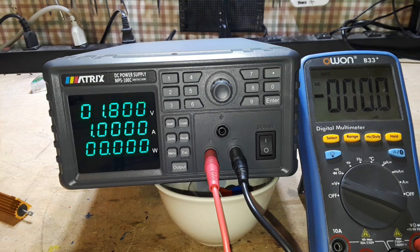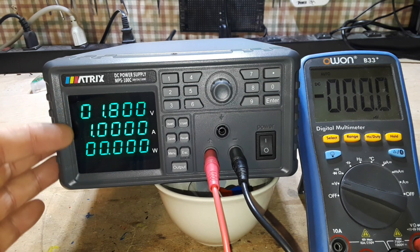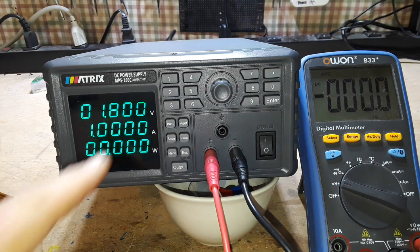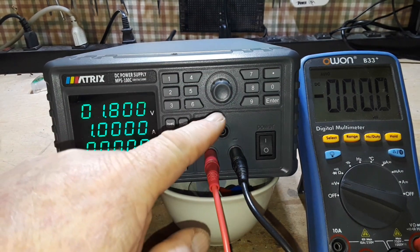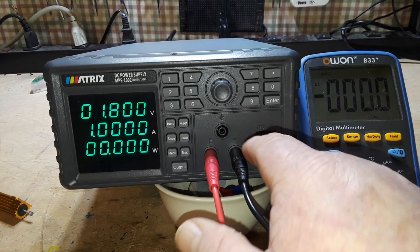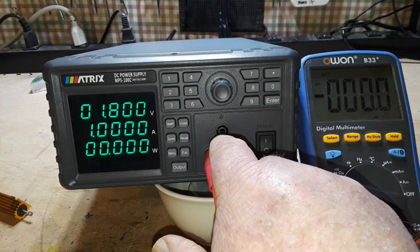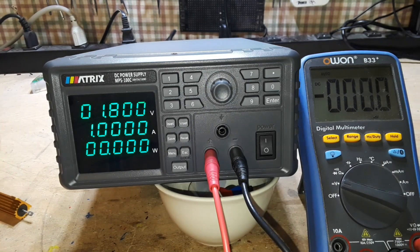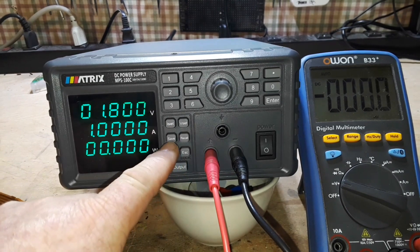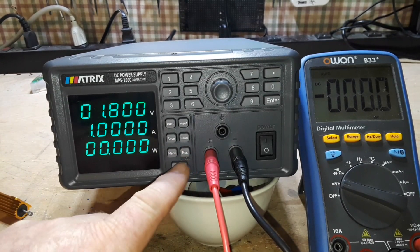I got scared too the first time I heard that — it is just testing itself, going through an internal self-test. So if we look here, you can see we have our voltage display, our current display, and our power display. We have numeric buttons and a rotary encoder. Here we have a plus, a minus, and a ground — this ground goes directly to a ground lug on the back of the unit. We also have current set, voltage set, save, recall, menu, escape, and output.